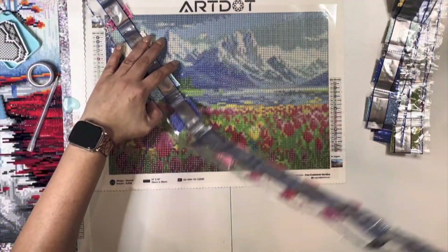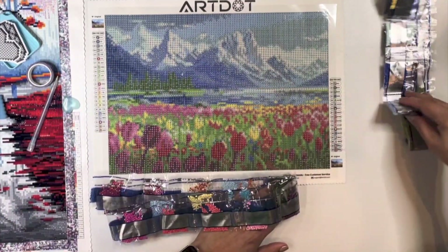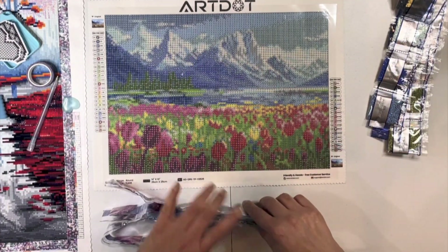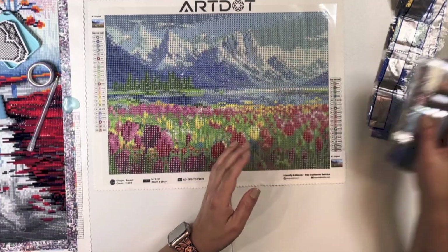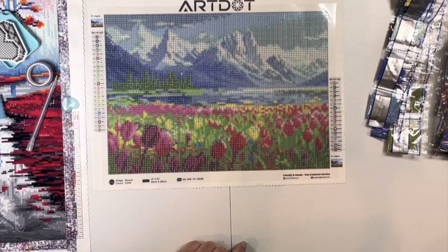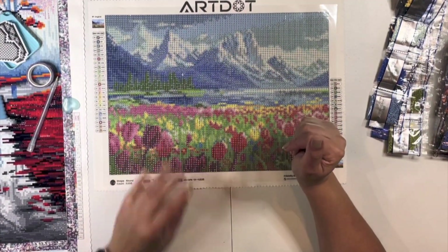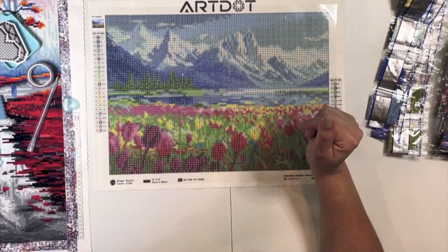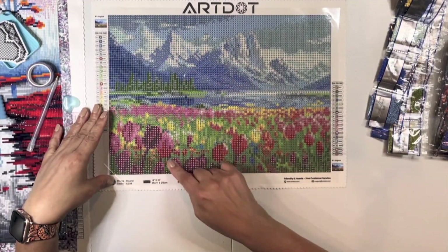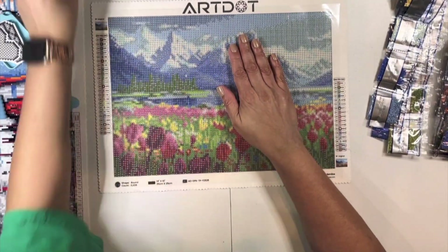All of the diamonds look good except for that one, which was 154. I have one more square to do on what I'm working on here. I'll probably go ahead and kit this up because I would like to get it started so I can do Diamond Grandma's March flower event. I normally don't do events, but I'm just thinking that would be kind of cool to do it.